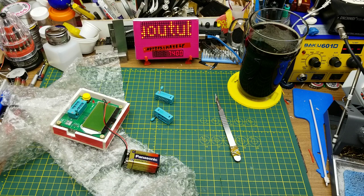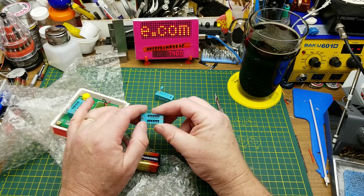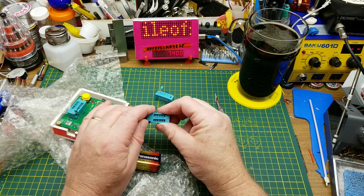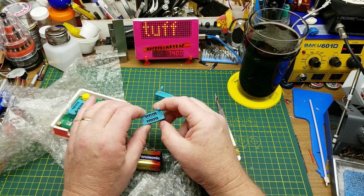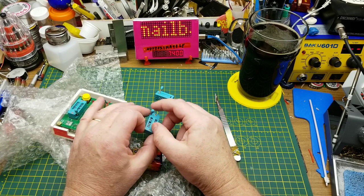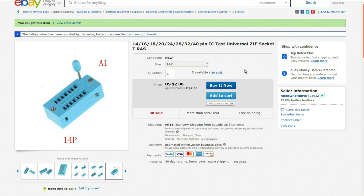What I'm going to use these for — the reason I ordered these — is for a programming jig for the smaller ATtiny type chips, so I can just drop them in, program them, and not have to worry about doing ICSP while it's on the board.